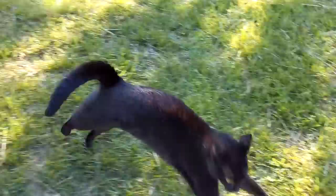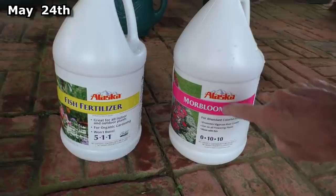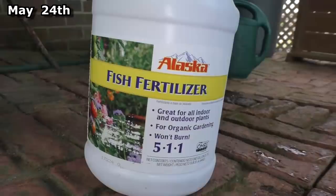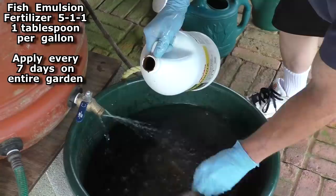In about two weeks I'll start using this Morbloom 0-10-10 on the tomatoes and peppers, but for now I just use this. Every seven days I feed with this 5-1-1 fish emulsion fertilizer — one tablespoon per gallon. This tub is about 15 gallons, so I use 15 tablespoons.